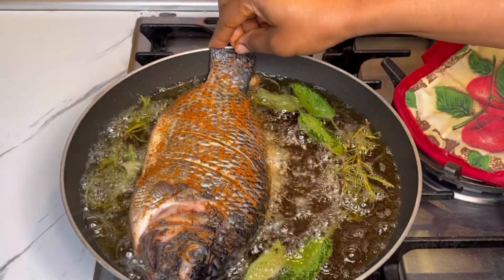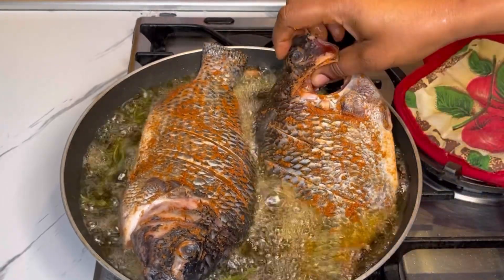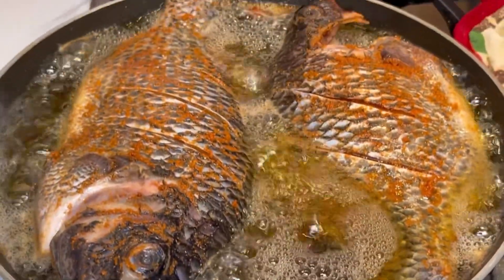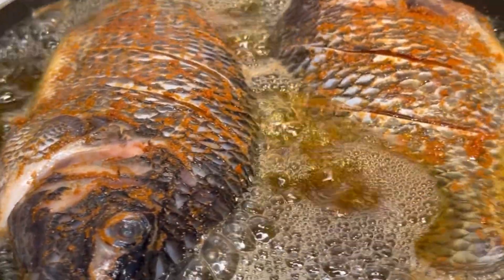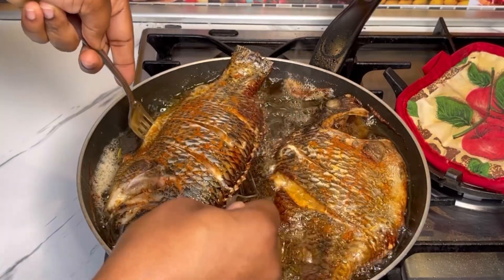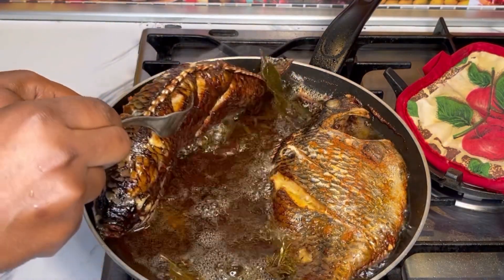I'll go ahead and fry the tilapia. Bear in mind I marinated mine for about two hours, but you can do more or less — 30 minutes to one hour should be fine. I'll fry each side for about 10 to 12 minutes.